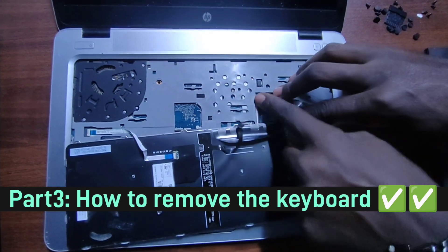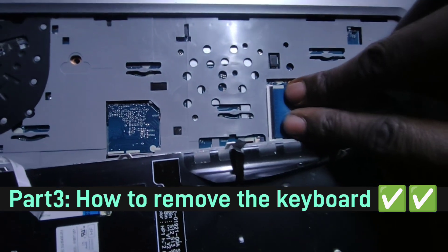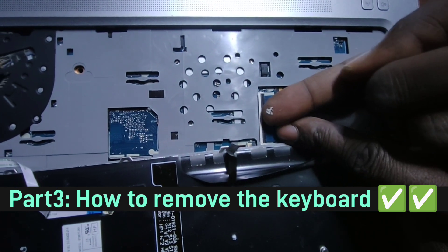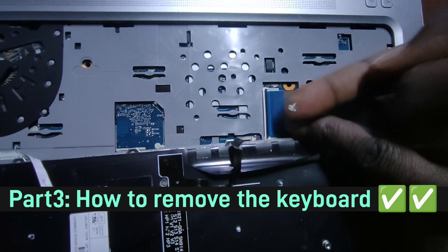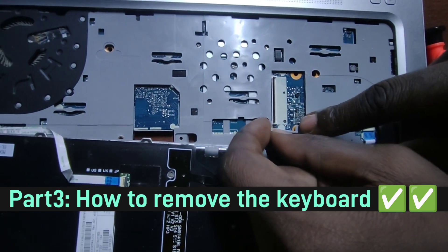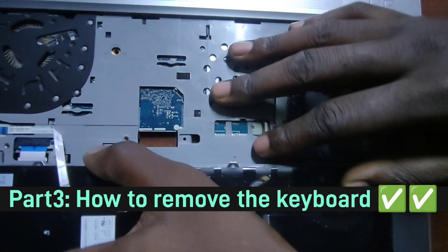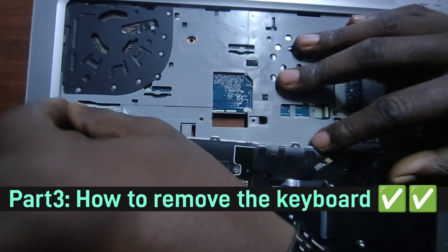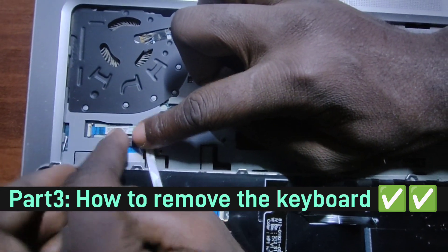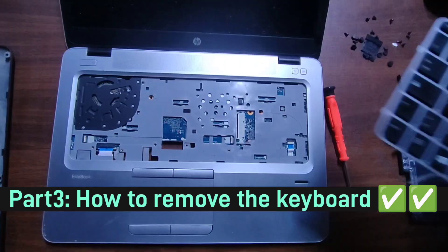To detach the keyboard ribbon connectors, there are plastic clip parts — don't struggle with them. Just unclip them backwards and you'll see them detaching. Do the same on both sides and the keyboard comes off easily. And that's how you detach the old keyboard.